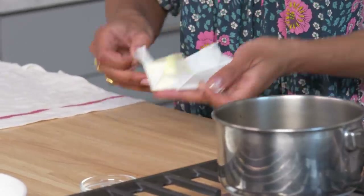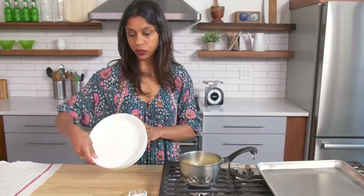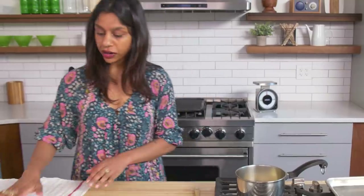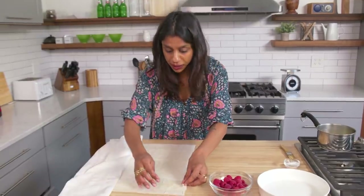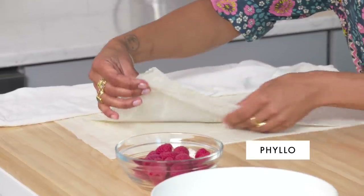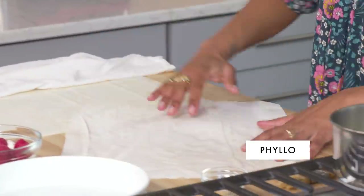I think traditionally you probably would use clarified butter, but I don't think that it makes that much of a difference. So I have an 8-inch quiche dish here — you could use an 8-inch baking pan, you could use a pie plate — and we'll butter that, because the custard will stick if you don't. Over here I have my phyllo dough. You want to make sure you keep it covered with a super lightly damp towel so that it doesn't dry out. You don't want it to be wet, just ever so slightly damp.